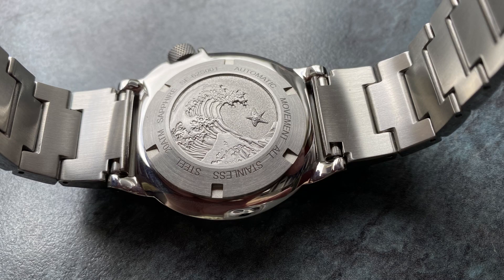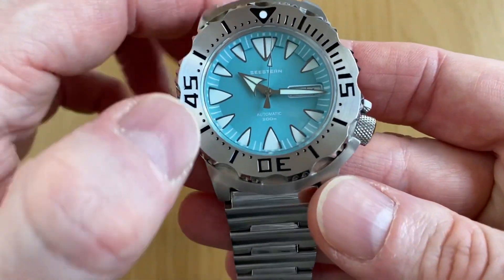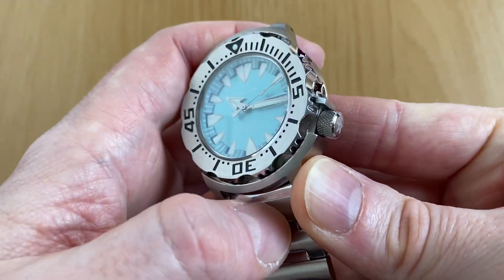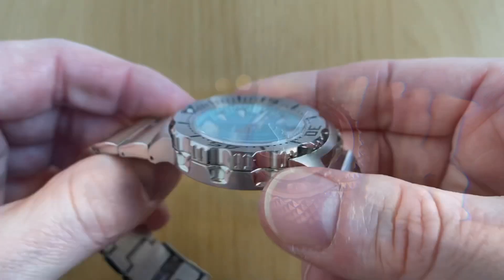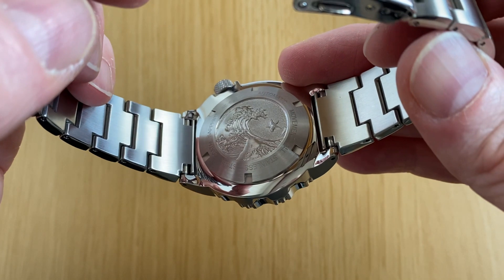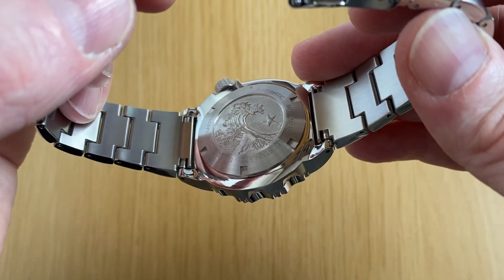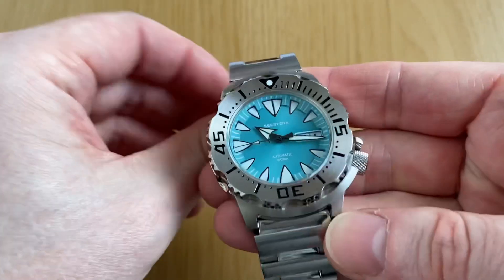The case back is really really nice. C.Stern — I should point out — is actually German for 'starfish,' which I think is a good name. This is echoed with the starfish logo on the crown, nicely engraved, and of course on the case back as well. There's a nice nod to the Seiko Monster — a cycle wave with a leaping starfish coming from the wave. Really nice, and it echoes the design throughout the whole watch.